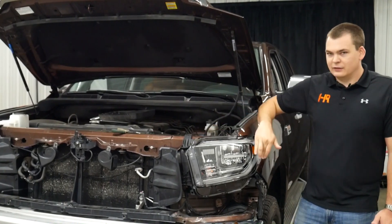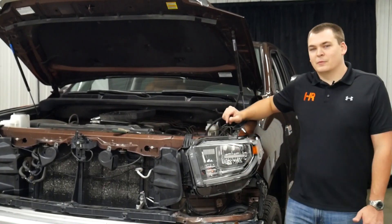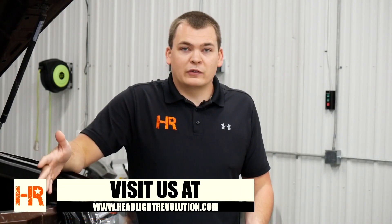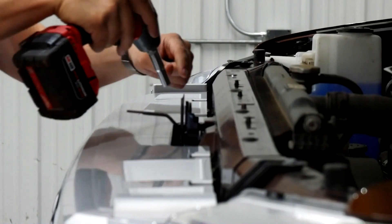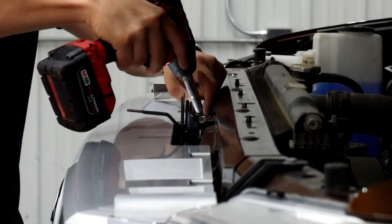You'll now have functional DRLs just like these things came with from the factory. If you haven't gotten these headlights from us yet and you'd love to have them on your Tundra, check out our other video — we show you how to install them, how to take the truck apart, and what they look like against the wall compared to the stock headlights. If you need anything else for these Tundras, visit our website at headlightrevolution.com, and be sure to like and subscribe to our YouTube channel because we're always pushing out new stuff for these trucks. Thanks for watching.